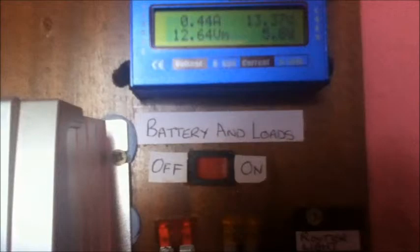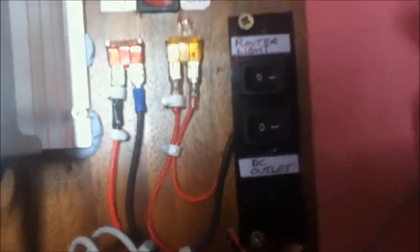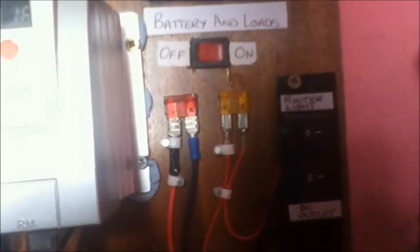From the load switch we go to this bank of switches on the right, which control my two load circuits. One circuit has a router and a light connected to it, and the other is connected to the 12 volt cigarette outlet. Each of the circuits has their own fuse — a 5 amp fuse for the router and the light, which is the orange fuse, and a 10 amp fuse, the red one, for the cigarette outlet.